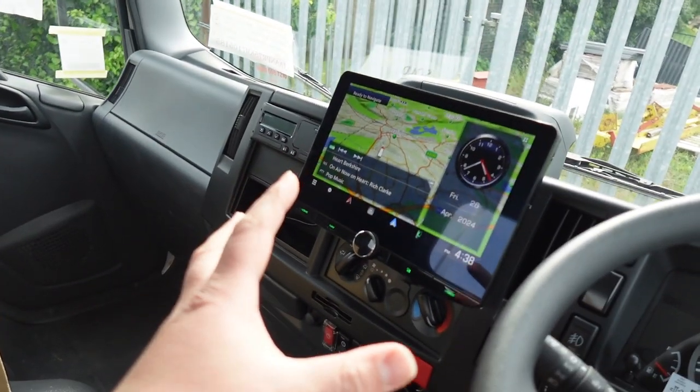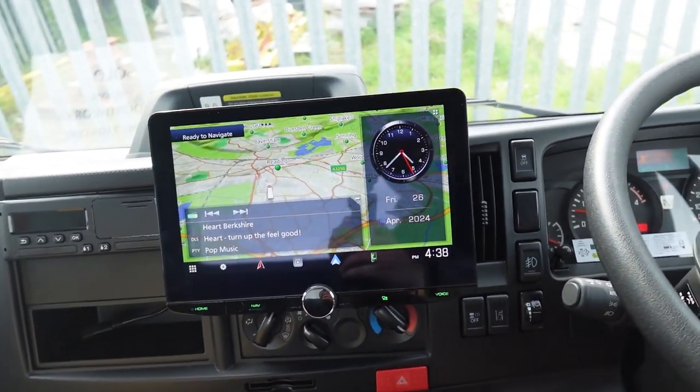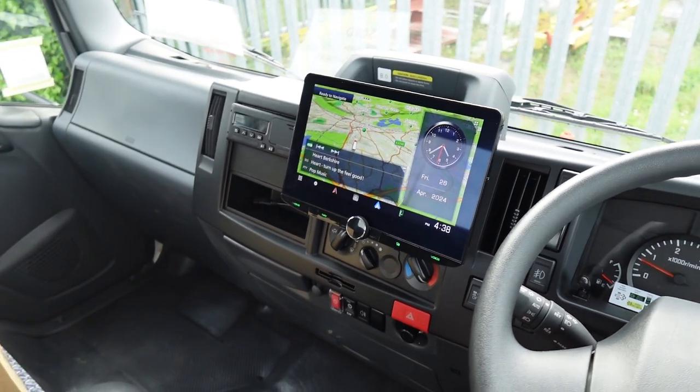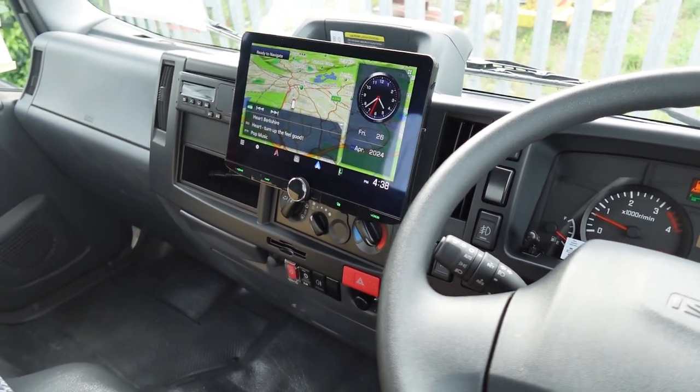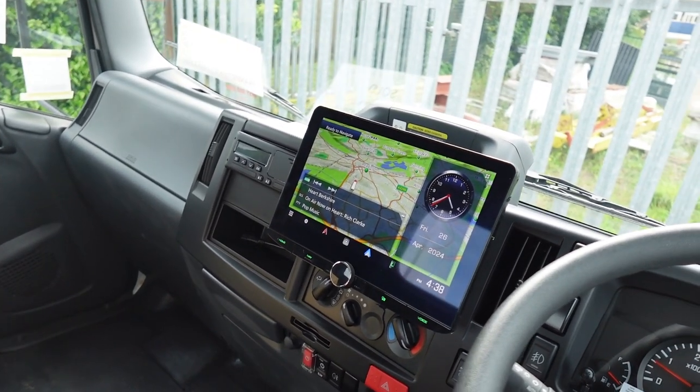That's pretty much everything to show you inside the vehicle. Just give you a little look from the side. Yeah, it looks great in this vehicle — real nice and easy to use. You can't go wrong with this head unit; nice large screen, not going to miss a turning or anything like that.